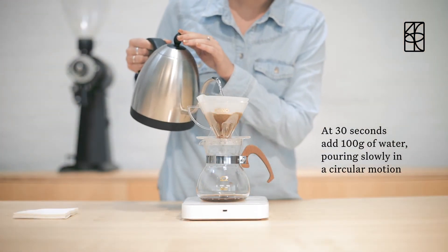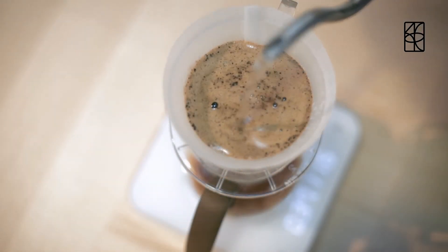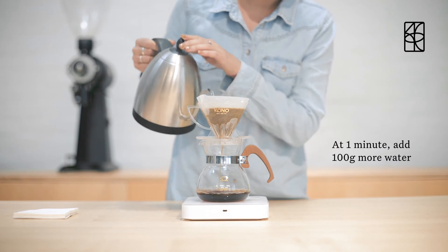At 30 seconds, add 100 grams of water pouring slowly in a circular motion. At 1 minute, add 100 grams more water.